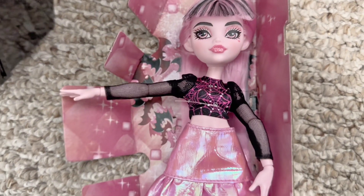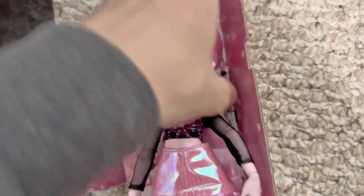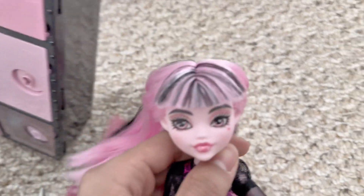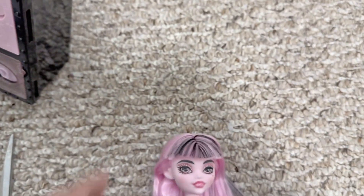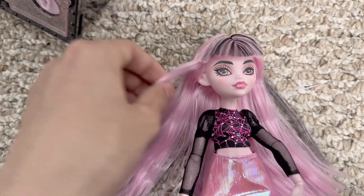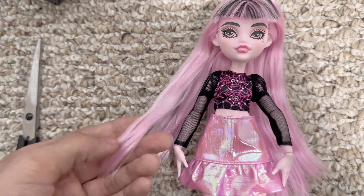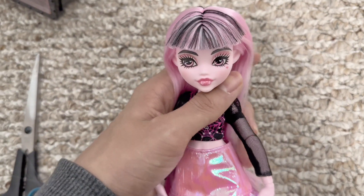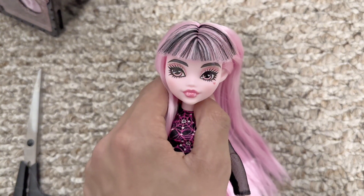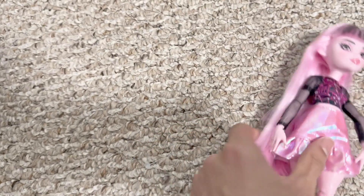Sorry if you couldn't see that — I had to make sure I didn't accidentally cut her hair because I'm not driving all the way back to Target. Here's her insert, I love this — I'm keeping that. We got Draculaura out and her poly hair feels extremely nice, it really does not feel like poly. Not even the ends are fried; they don't feel dry at all. Her hair is really nice — for poly this is really nice.